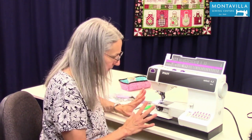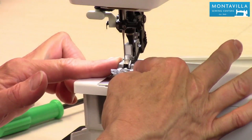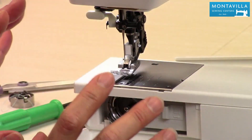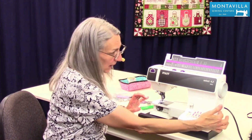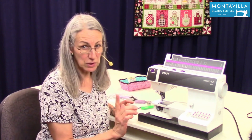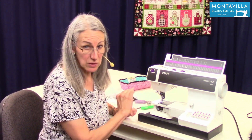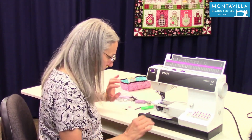Now that it's unthreaded we want to take the needle out and the presser foot off. Normally if you're unfamiliar with sewing machines it's probably best to turn off the light just for safety purposes, but because I'm your teacher I'm going to leave the light on so you have light to see what I'm doing in the areas that need it.